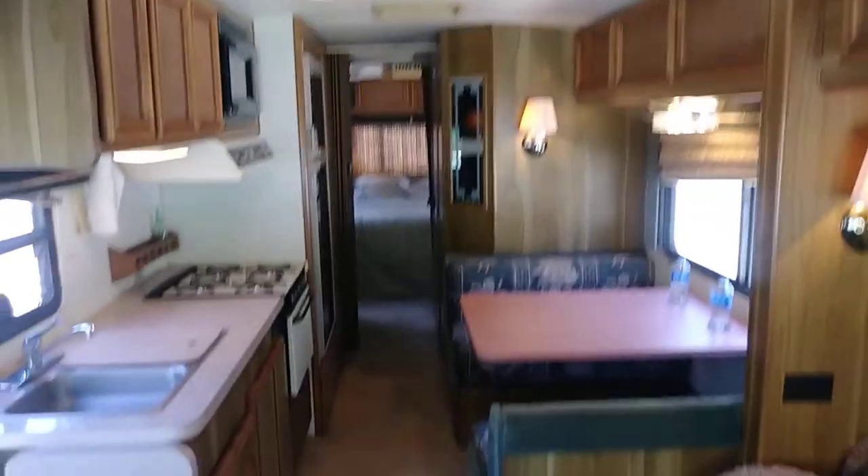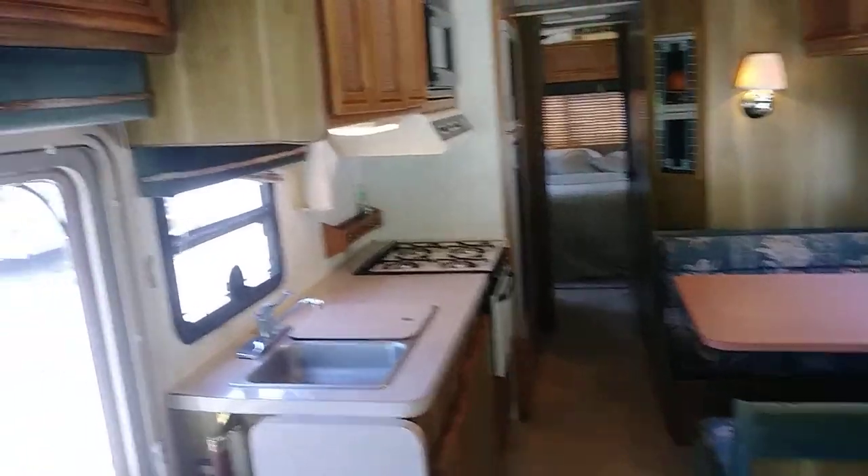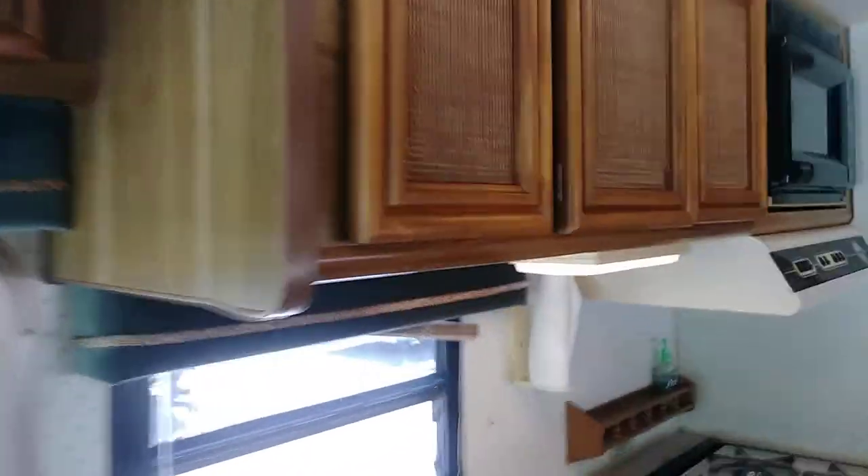The headliner is notorious for drooping, which is what we have going on in this RV. But it's got these really cool cabinets — looks like wicker or something — and they all have a push button. There's a little opening down here, hidden. Push it up to open, so when you're going down the road they don't fling open.